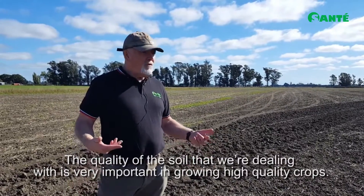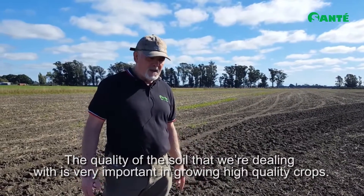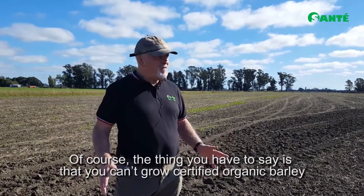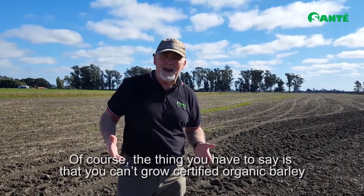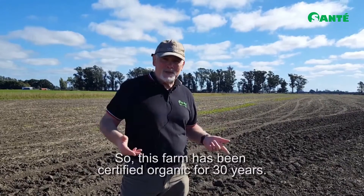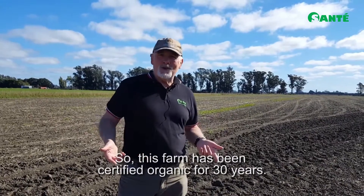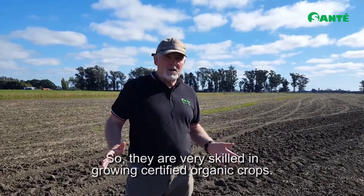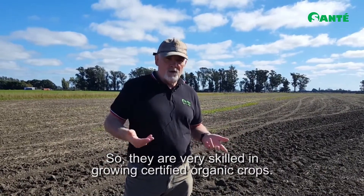The quality of the soil that we're dealing with is very, very important in growing high quality crops. Of course, you can't grow certified organic barley on anything but a certified organic farm. This farm has been certified organic for 30 years, so they are very, very skilled at growing certified organic crops.